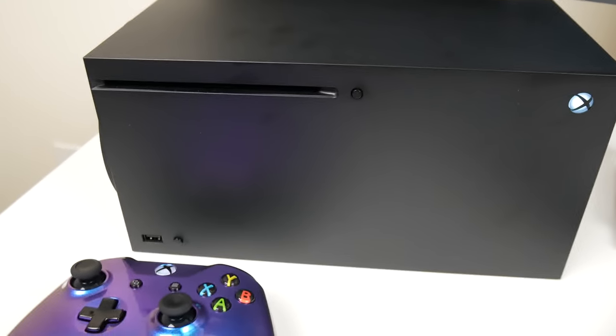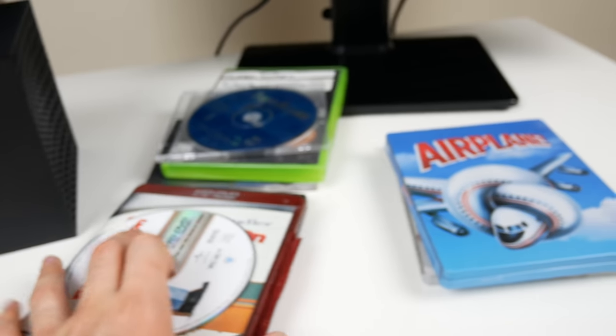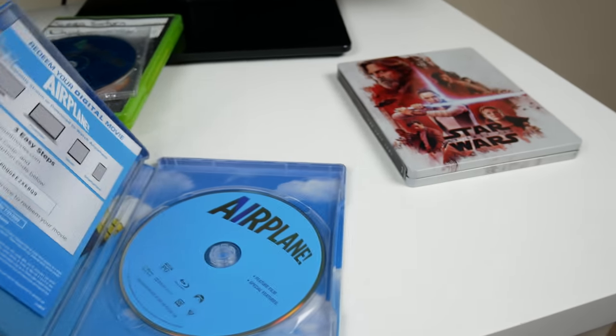It would be funny if the Xbox Series X actually had an HD DVD app and it worked. I wouldn't be surprised if some third party could make an HD DVD app on the Xbox Series X. I'm not really sure what all kind of hardware goes into reading those discs.